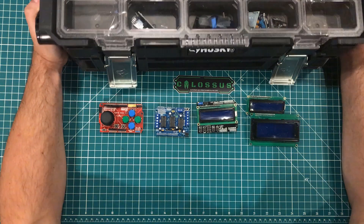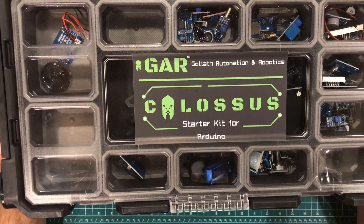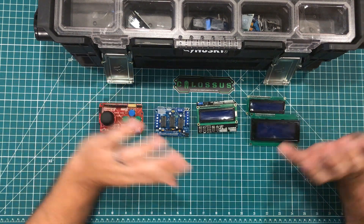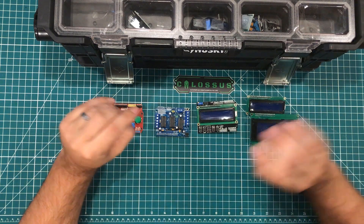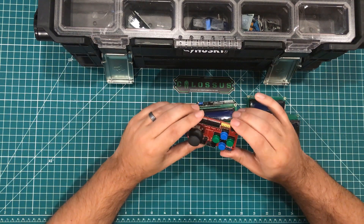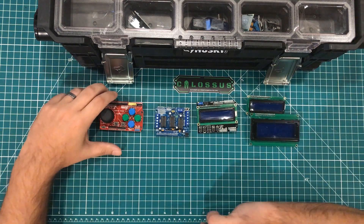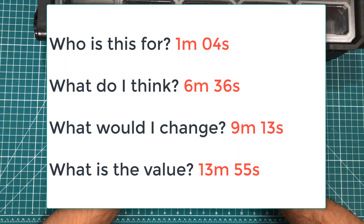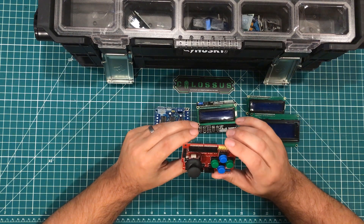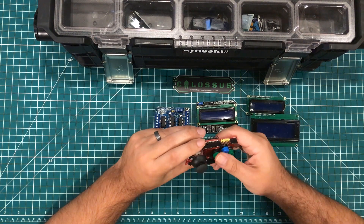Hey everybody, I hope you're having a fantastic day. A little while ago I had the opportunity to unbox the Goliath Automation and Robotics Colossus Starter Kit — a $450 starter kit, which is just insane. If you want to know all the bits and bobs in this thing, I encourage you to go watch my unboxing. I've decided to chapterize this video: the first chapter is who this kit is for, the second is what do I think, the third is what would I change, and the fourth covers the value of this kit.